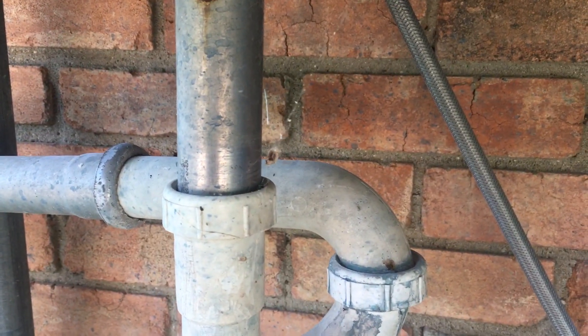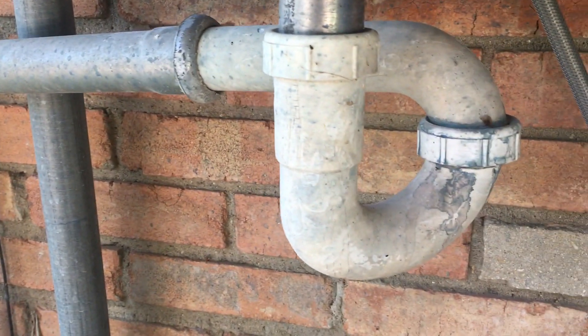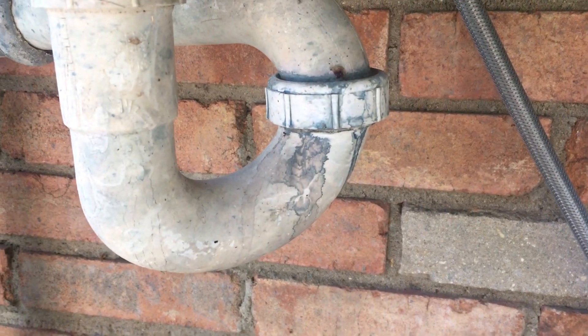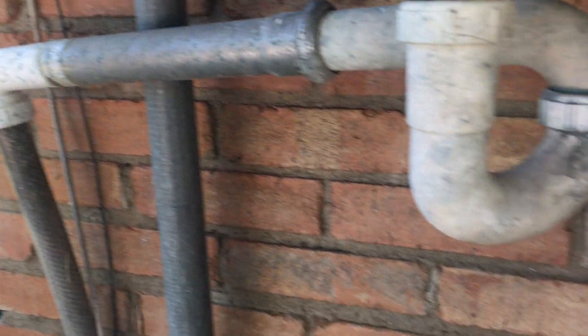And not a drop leaking anywhere. Looks like that has leaked in the past, but looks good right now.